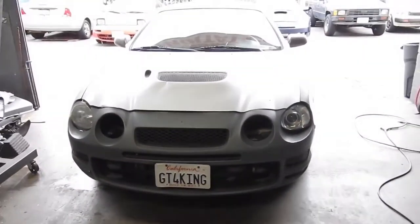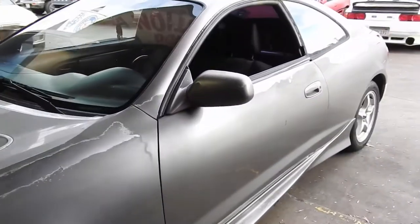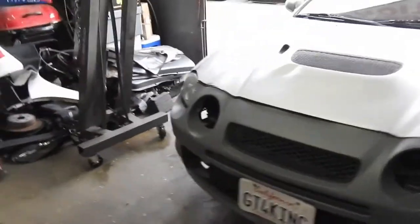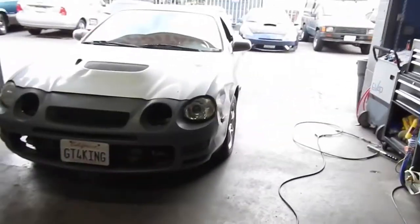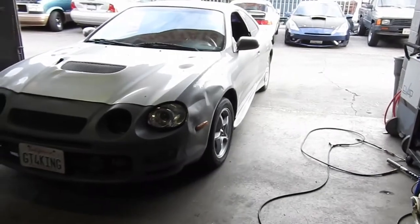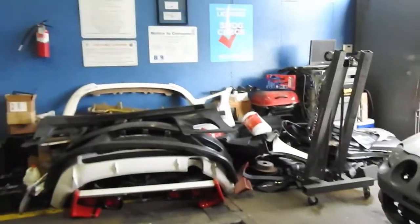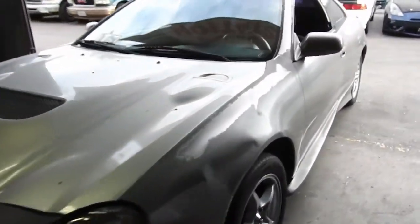I'm gonna start working on this one and get it ready for show. I might remove the side skirts because I don't like the C1s — I might put my TRDs on instead. Still undecided, because if I put them on, I'm gonna have a different color since the sides are red, and now it's gonna have five different shades of color.